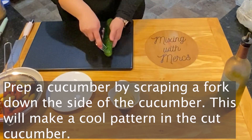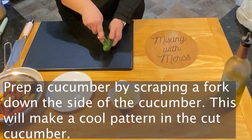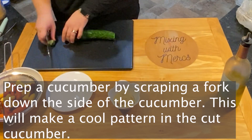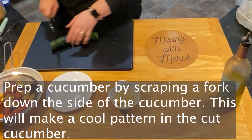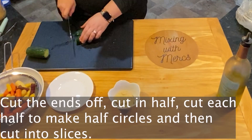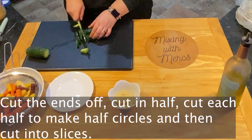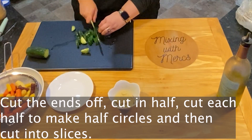To serve this, you can prep it with cucumbers. I like to prep cucumbers by scraping a fork down the side — this makes a really cool pattern that looks neat, but also breaks up the skin a little bit so it's easier to chew. Scrape the fork down the sides, cut it in half, then cut each half in half to make half circles, and then cut those into slices.